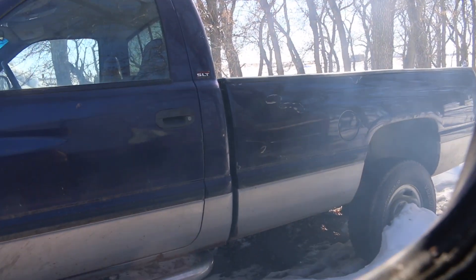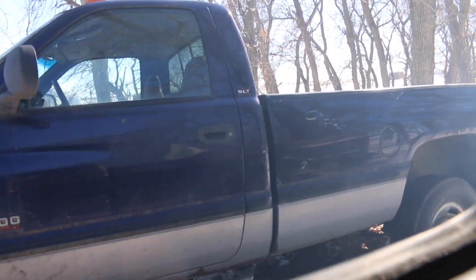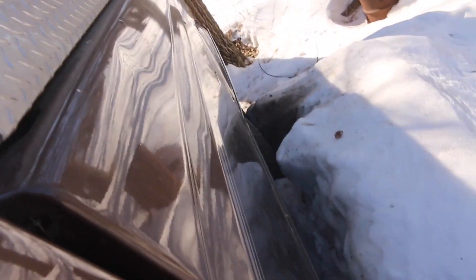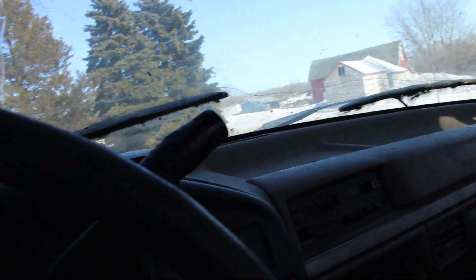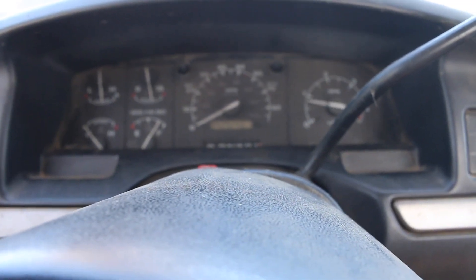Stuck. Nope, she's stuck. Let me show you why — look at that. You see the tires spinning there? And the snow? That's the reason why she won't go. Well, that's it for that. Have to let the snow melt a little bit more yet. There she goes.